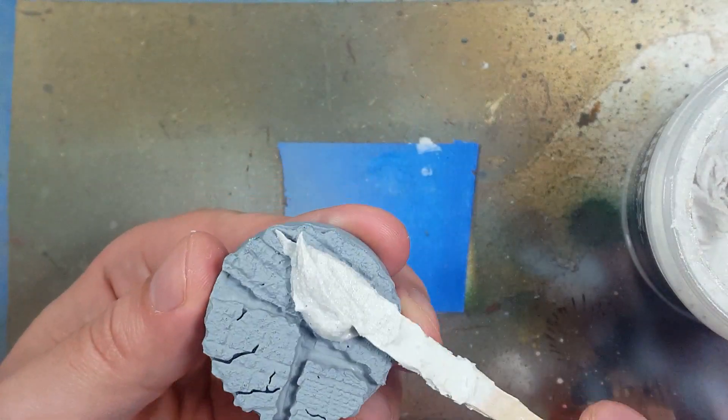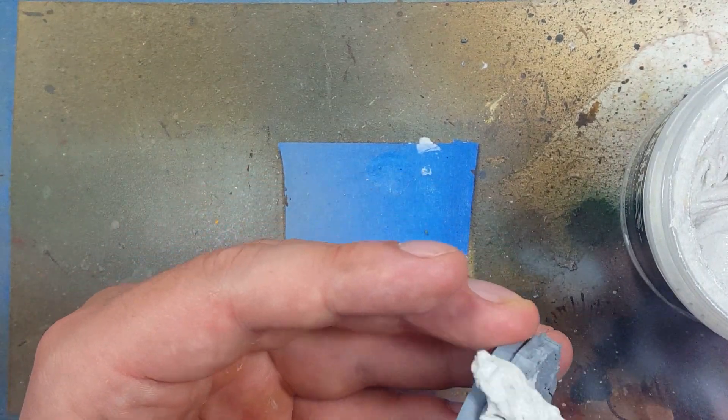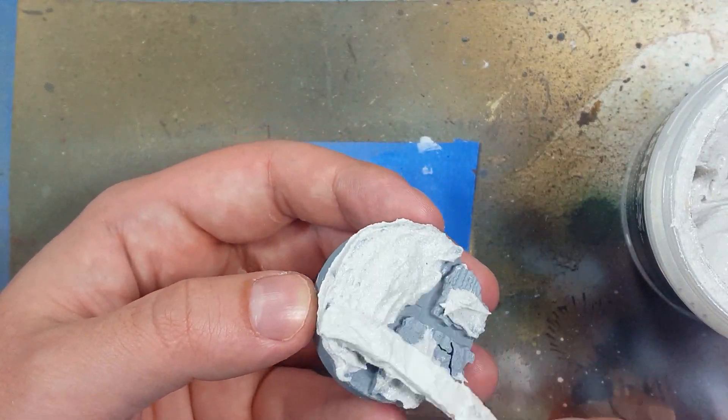Once they are done I take a close look at the bases and they just look terrible, so we're going to fix that. We're going to go with Liquitex Ceramic Stucco and apply this all over the rock parts of the bases.